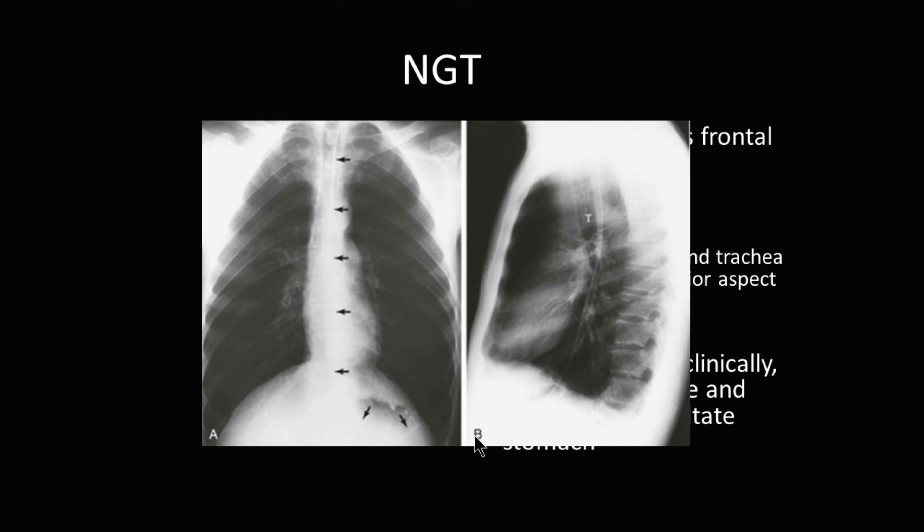If there is doubt, you can do a lateral chest x-ray. You can see that this NG tube is going down the esophagus. This is the trachea here. Coming down the esophagus, it crosses the lower esophageal sphincter and enters into the stomach. This is a well-placed NG tube.